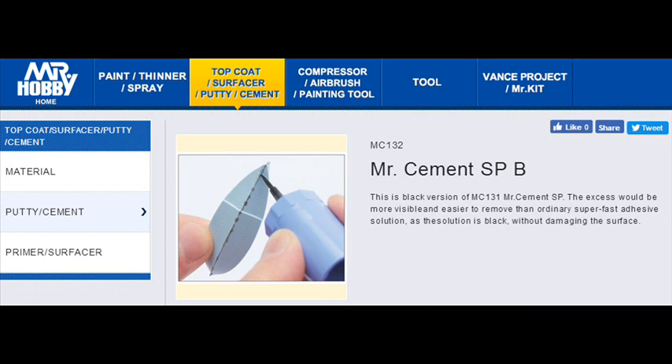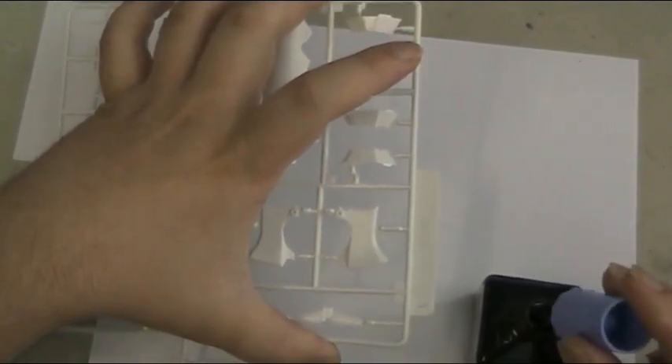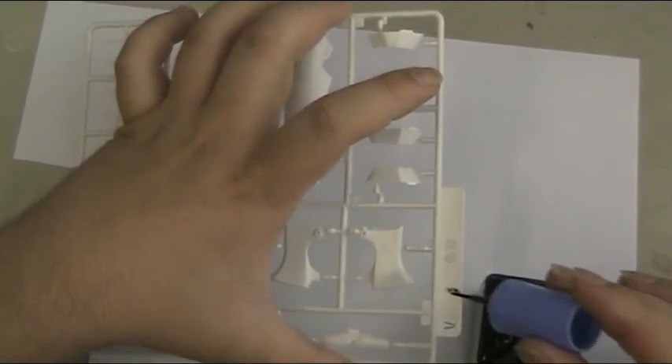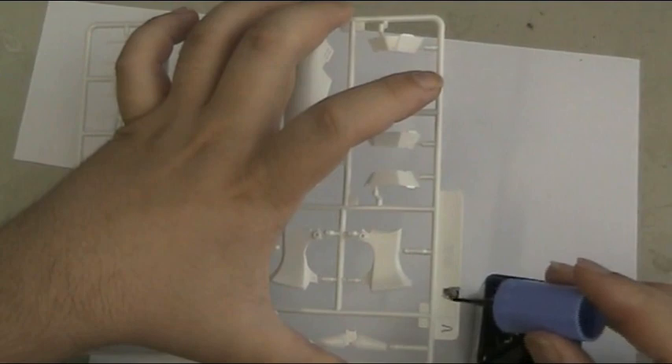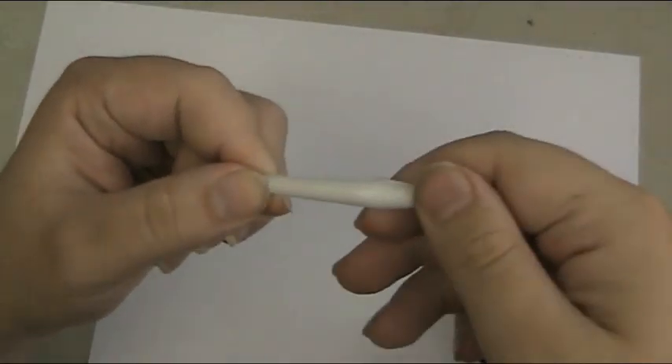The product we are reviewing and featured in the video is Mr. Cement SPB. The only difference is instead of being clear it has a black dye mixed in, and as you fill the seam, when you look at it at a later date you can see the line that you require to sand — the excess glue for seam line filling or further imperfection solving or putty work. A lot like how I do on a lot of my other builds, using a paint marker to sign out different imperfections. Very good when the glue also runs before you prime. It's very thin, the consistency of water, with a dye built in.